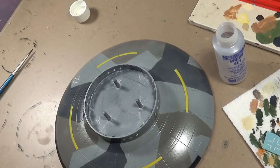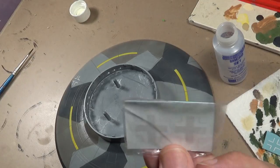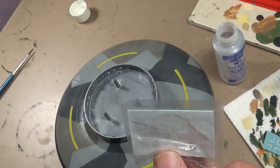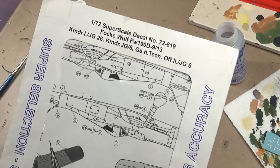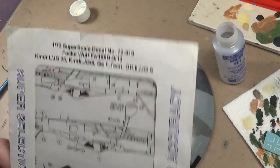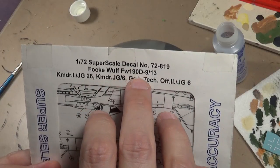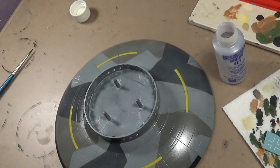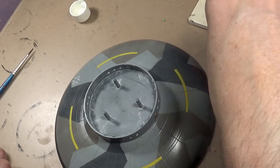At this point I've gloss coated the model, let that dry, and we moved on to the decals. The ones you get in the kit are pretty sad - you just get two, you don't even get four. Two of the crosses - we call them the Balkan cross. I went with aftermarket decals, so I got these for eight bucks. These are 1/72nd scale Super Scale decals number 72-8-something. I basically just found something that had a bunch more of the bar crosses.